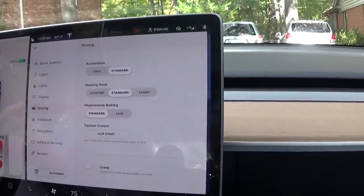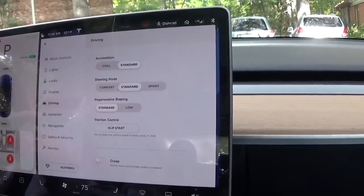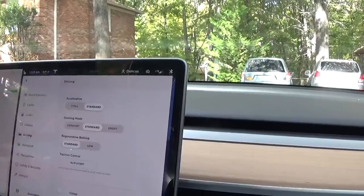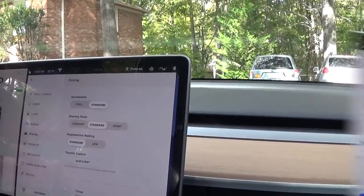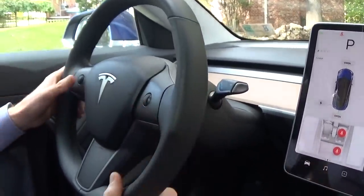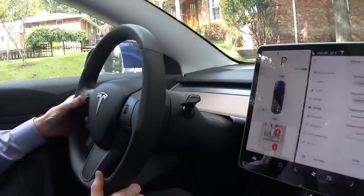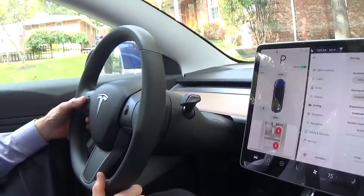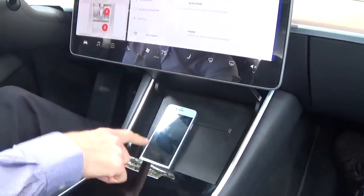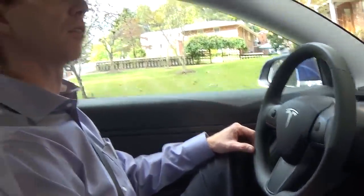There are multiple modes of steering and modes of acceleration. I don't really like the chilled acceleration because one of the great features of this car is just how fast it is, which I like to play with. This scroll wheel works like a mouse — depending on what you're doing, this will turn on the radio, turn off the radio, or slide to the side to change the radio station. If I'm listening to my phone, which connects via Bluetooth, I can adjust to the next track of music or a podcast.